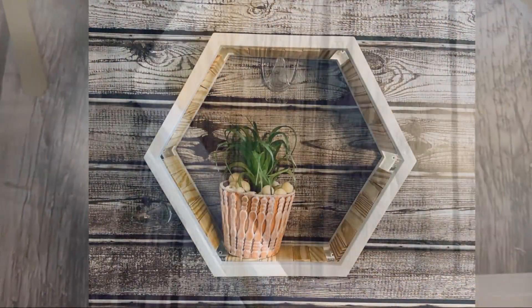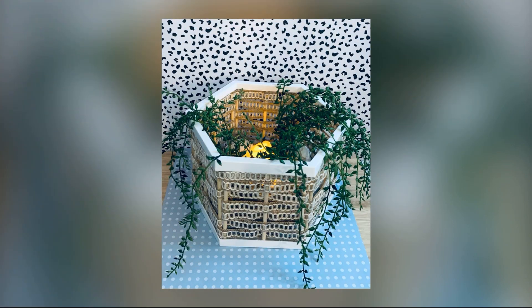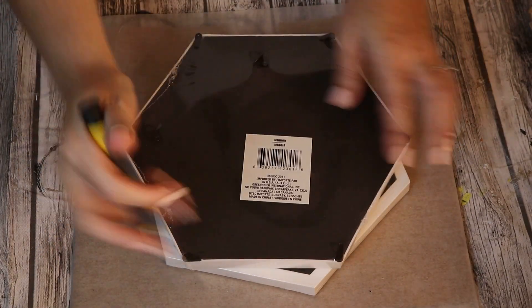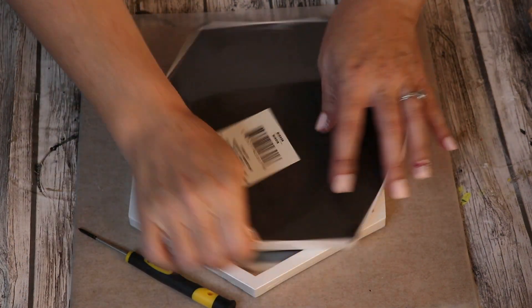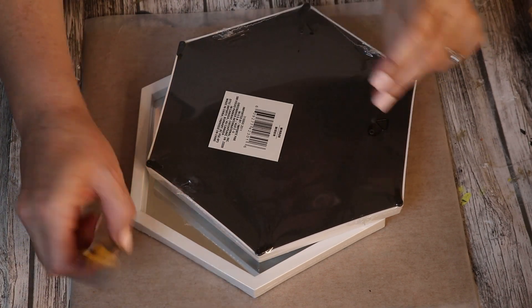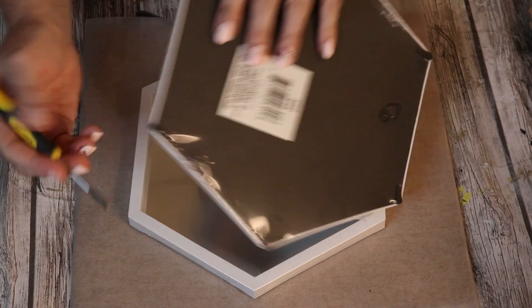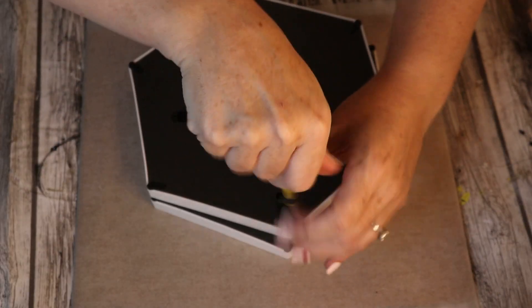And here it is all finished. I have the little pot that I made in a previous video. Next, we're going to use two more of these hexagon mirrors, and instead of making it a shelf, I thought it might be fun to do kind of a natural boho themed lantern or possibly even a tray. You remove all of the paper backing, the mirror itself, and all the screws that are holding it together, as I'm showing you here.